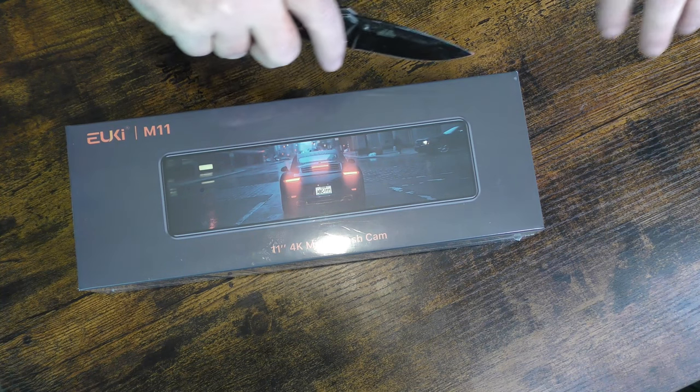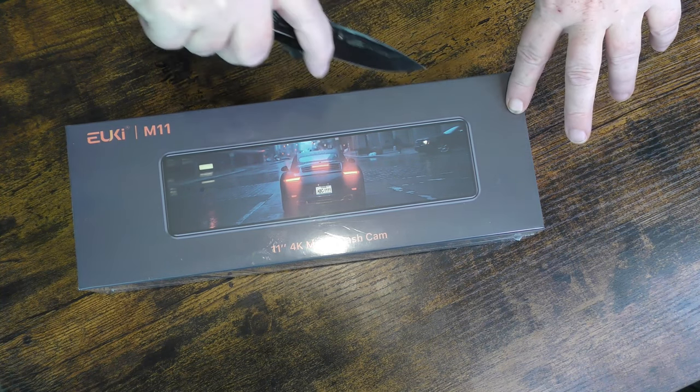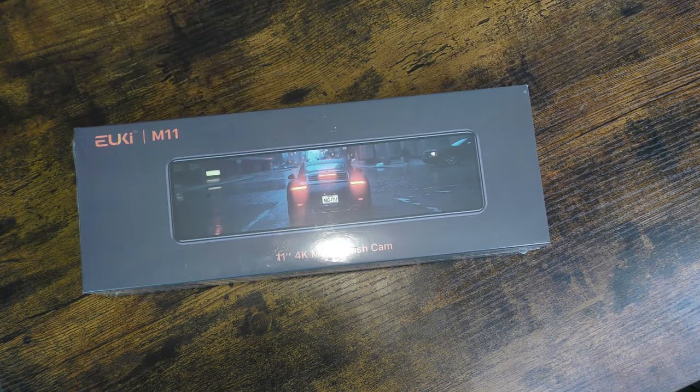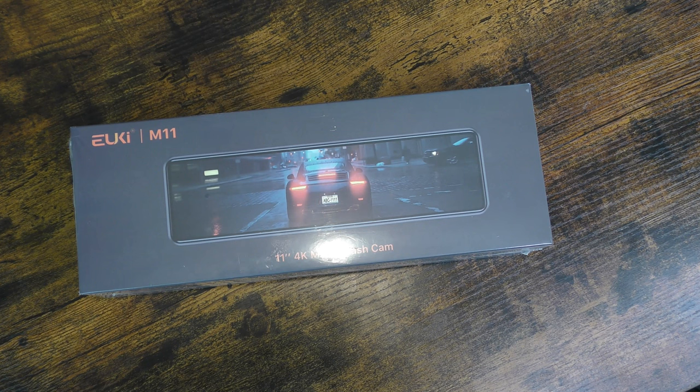This product was given to me by EUKI — I'm just going to call it the EUKI or the M11. We're going to unbox this right now. It was given to me by this company to review, but there were no strings attached. I could say whatever I wanted about it, and they gave me no direction whatsoever as to what I could or couldn't say. So that's awesome.